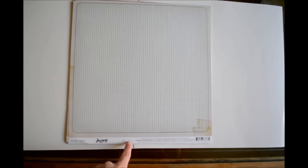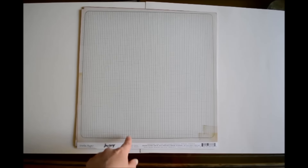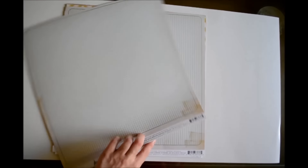So this first paper is called Itinerary — I have no clue how you pronounce that, I'm probably butchering the pronunciation of this word completely — but it's just this grid design and it's kind of like a teal color and has some distressed parts here and there, and I got two of that one.